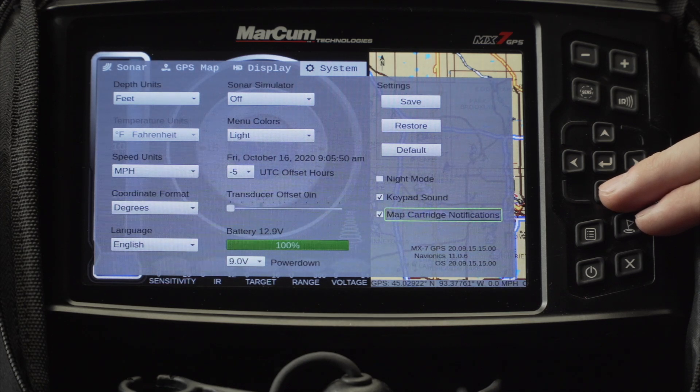Below that, the last option is your map cartridge notifications. You can turn this off or keep it on. The function of this is when you have your Navionics card inserted, it will populate a notification for when your Navionics card expires. If you have any questions you can visit markhamtech.com. Have a safe ice season.